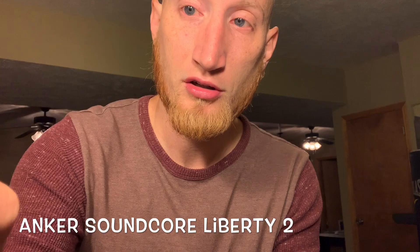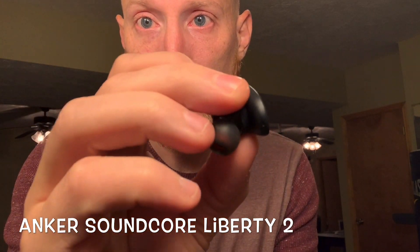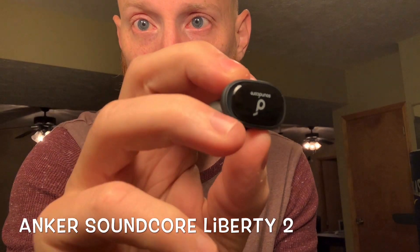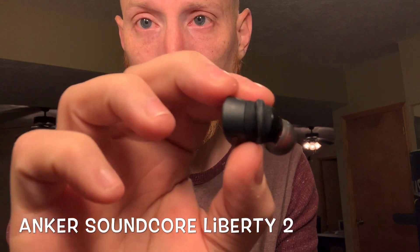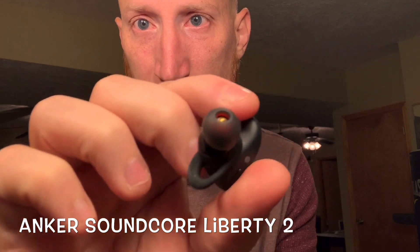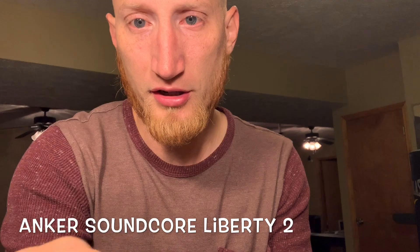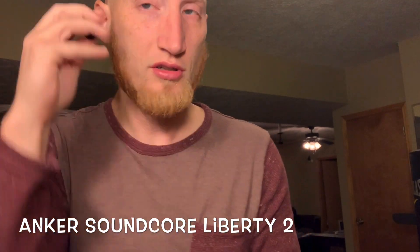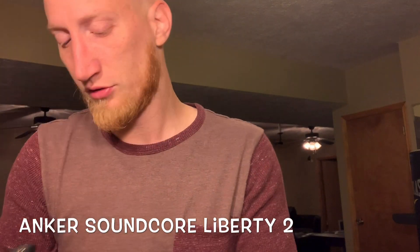You can see they have the Soundcore logo, a little LED right here on the edge. It's got a hook to make sure it's snug in your ear — it's a pretty big opening. It's got a button on each side, right and left. These go in my ear pretty much just like this; they're very easy to get in.